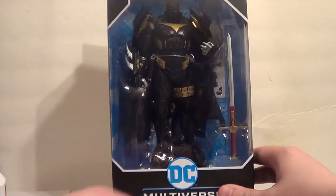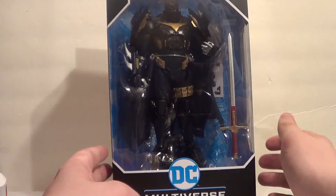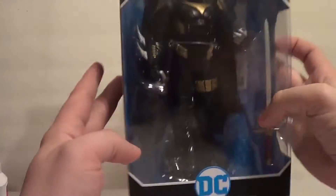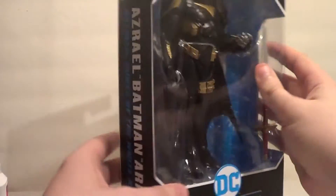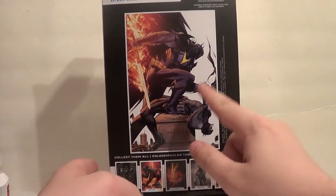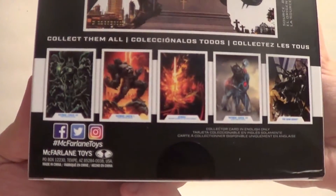Here's the Azrael Batman in package. Thank goodness he's not posed up too much. Got a nice sword in there — ages 12 and up, legal stuff. And then there's the nice art on the back, and I want all these figures shown at the bottom.